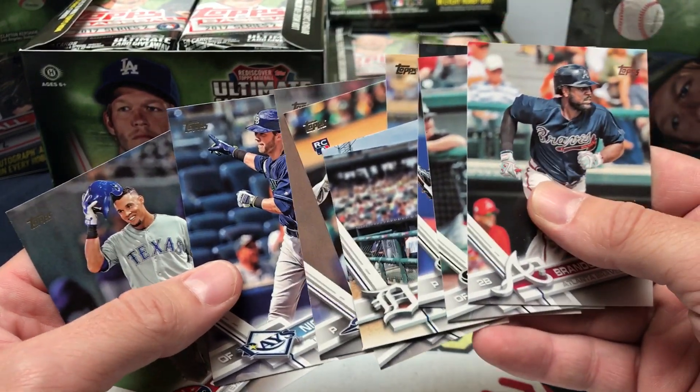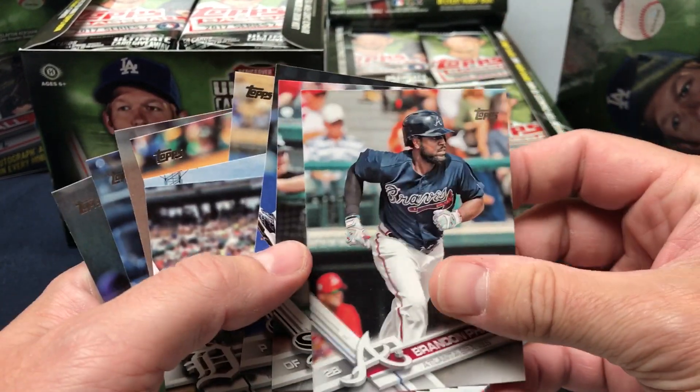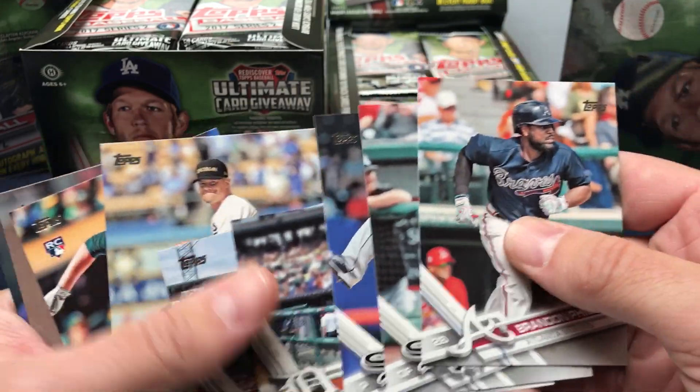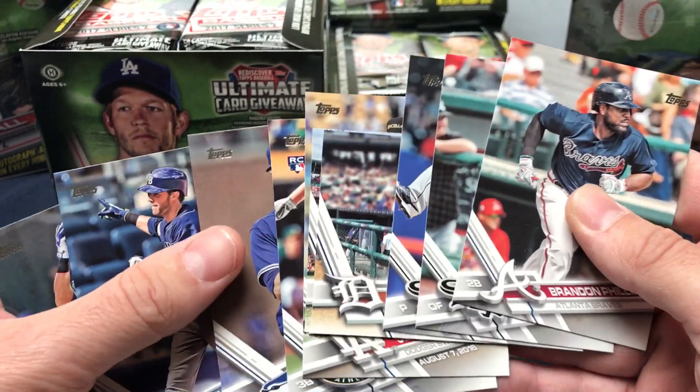This coming Saturday, we are holding our R.I.P. Party at 2 p.m. Join us for trivia, grab bags, raffle, prizes, and refreshments right here in-store — our Series 2 R.I.P. Party. This product releases Wednesday, R.I.P. Party Saturday. Hope to see you then.